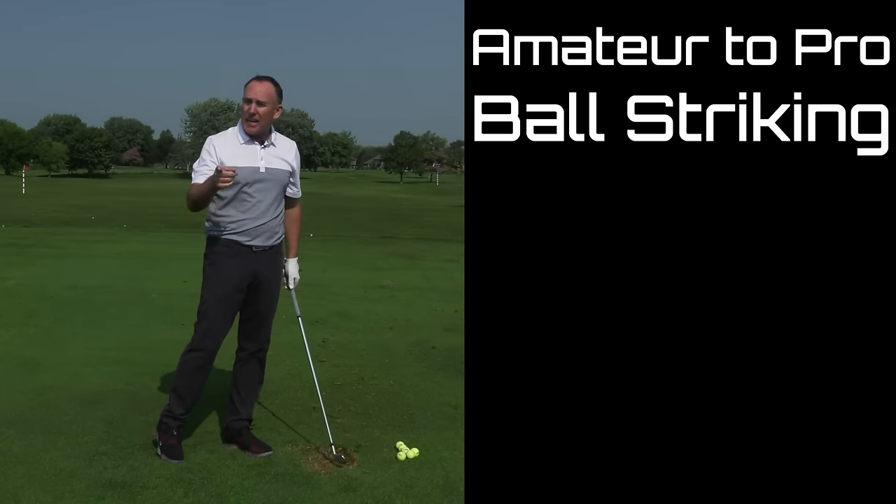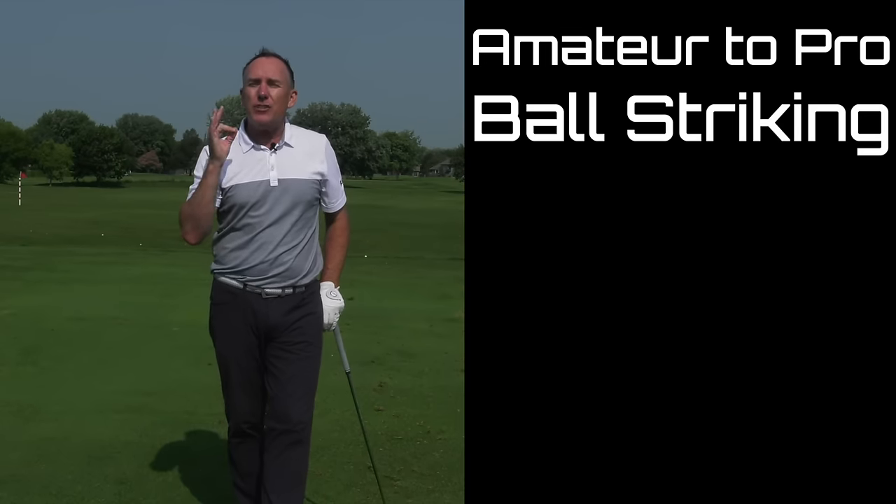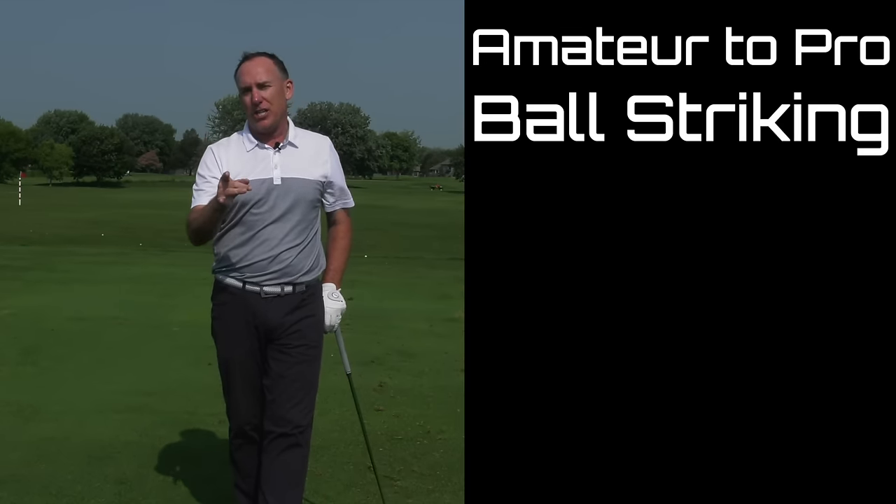If you liked this, you've got to check out my next video where I helped one of my students, Jeff — we added 20 yards to his irons by simply making one little adjustment.